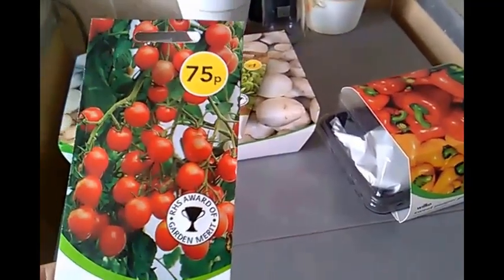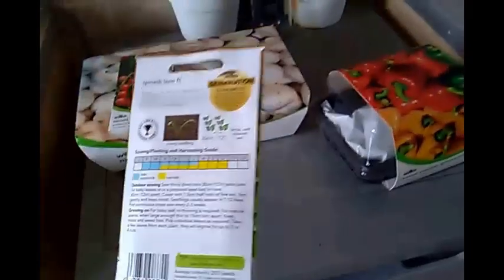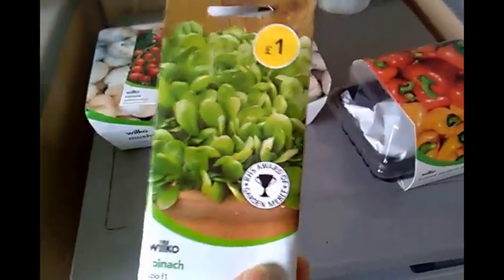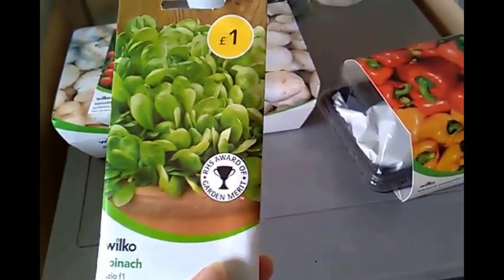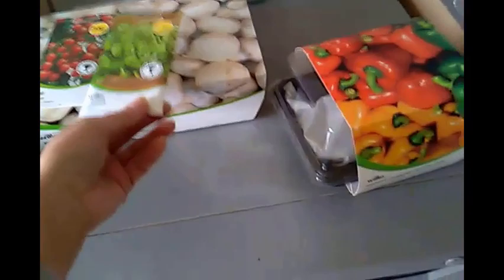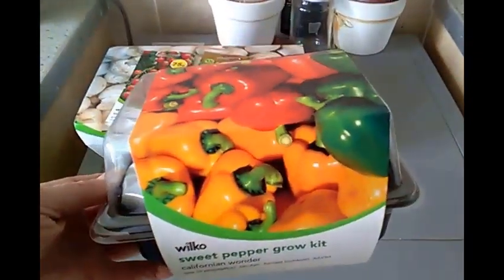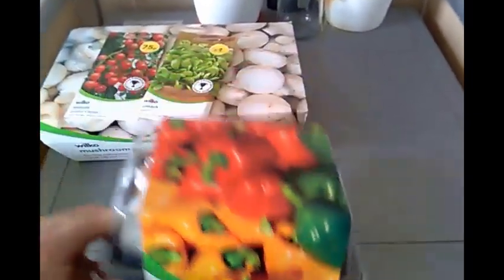Hi, it's Jade from the Strapped for Cash Vegan. I went into my local Wilkinson store and came across the seeds section. I've purchased the spinach and sweet pepper grow kit. The grow kit was £3 and it comes complete with the compost, seeds, and propagator.